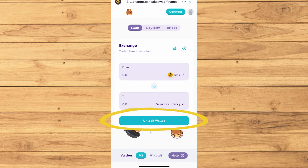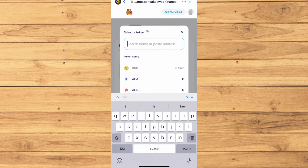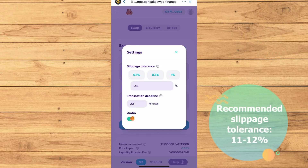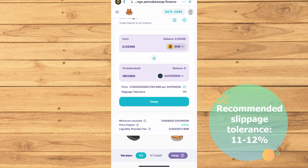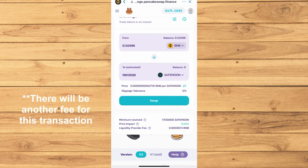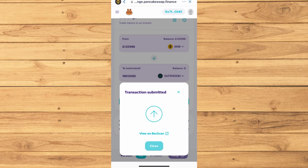Tap PancakeSwap, which is what we will use to trade those BNB tokens for the SafeMoon Crypto. We are going to unlock our wallet then click Trust Wallet because that is the app that we are using. Then choose max or the amount that you want to convert. Now I'm choosing SafeMoon. SafeMoon recommends to do 11% for the slippage tolerance — if that doesn't work, try 12%. Now just confirm on everything. The transaction is done, meaning you have some SafeMoon crypto now.